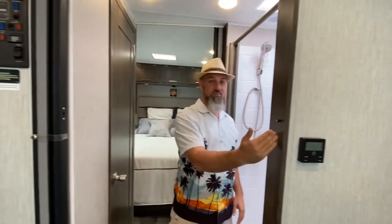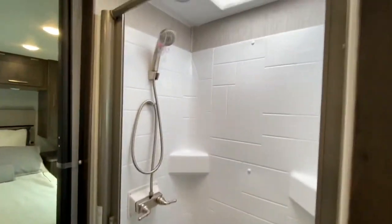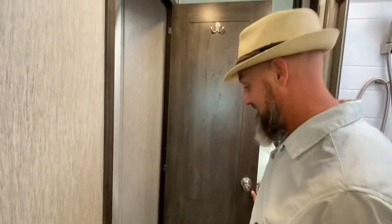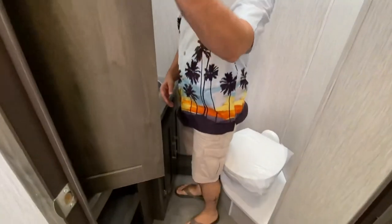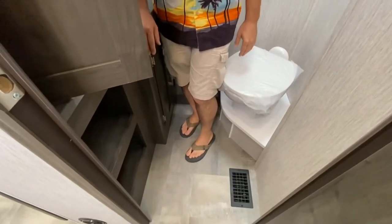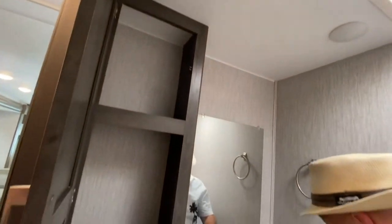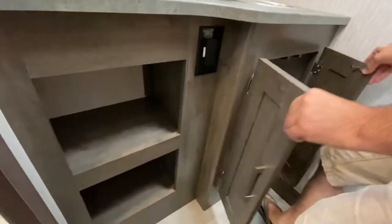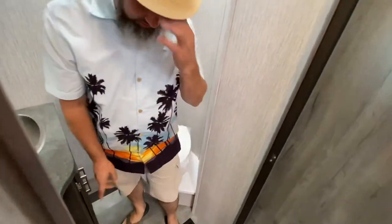Coming on back, you've got a split bathroom with an accordion door for privacy at the shower. It looks like a two-by-three shower — pretty small, but it's a nice shower for what it offers. Plastic pedal flush toilet — this is a real price point model, entry level, but it's a lot of coach for the money. There's a nice linen closet, a mirror, sink with a little bit of countertop space, some shelves, storage underneath, and a 110 outlet. Plenty of room to move around.